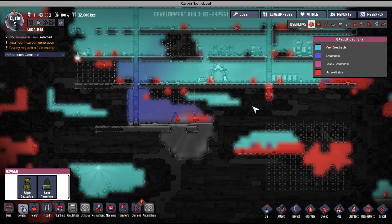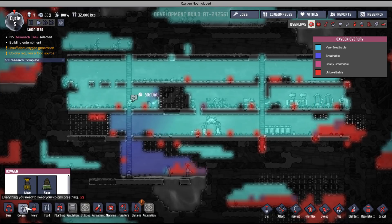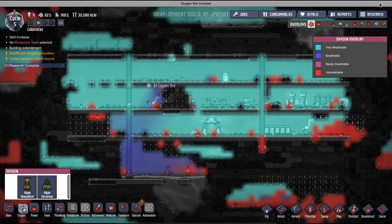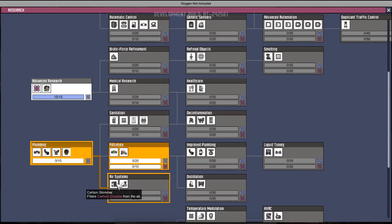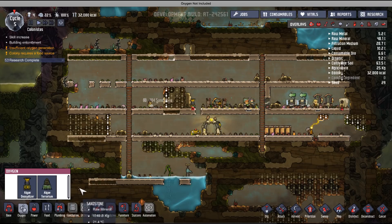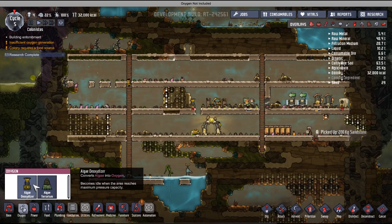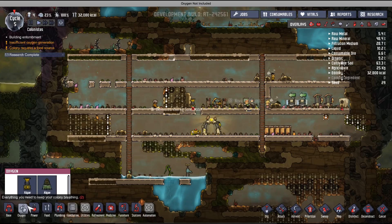To clean carbon dioxide, you can filter it with algae terrariums but that's not very efficient. Later on, there's a research you can unlock — carbon skimmers — which require water and clean your carbon dioxide. They are way more efficient than algae terrariums. Generally, you need algae deoxidizers for the early game, then carbon skimmers for CO2 management and electrolyzers for oxygen and hydrogen generation, which I'll cover in a separate tutorial.